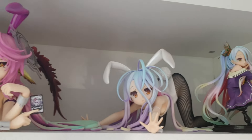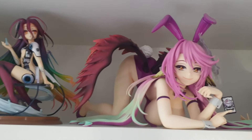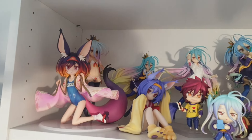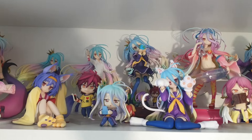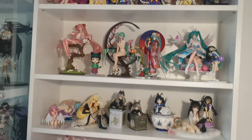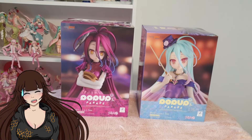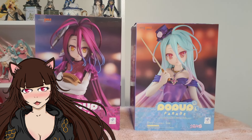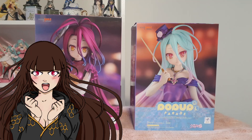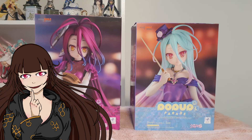No Game No Life, a series I just absolutely adore for its humor, fun characters, and of course its absolutely gorgeous aesthetic. For anyone new or returning, hello my dears, I am Olive Blade and welcome back to my wonderland.